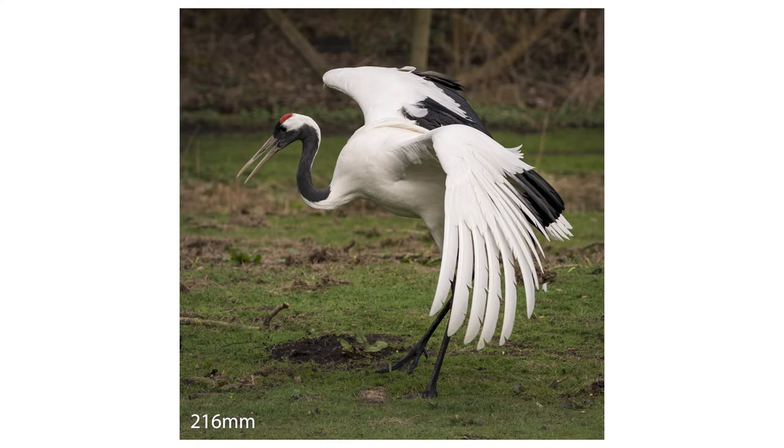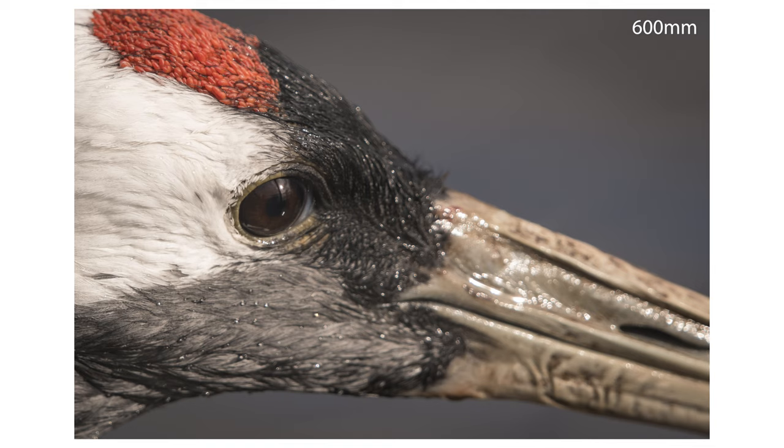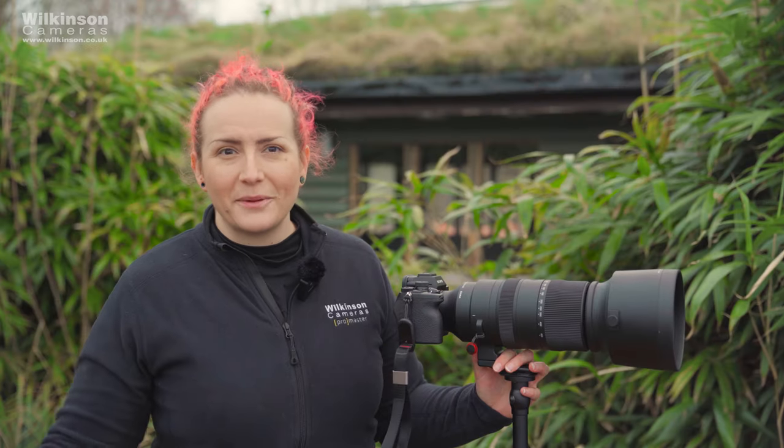WWT Martin Mere is the Wildfowl and Wetlands Trust, so you might hear there are lots of birds in the background. We've come here deliberately because we want to test this in an environment where we know we're going to get some wildlife.